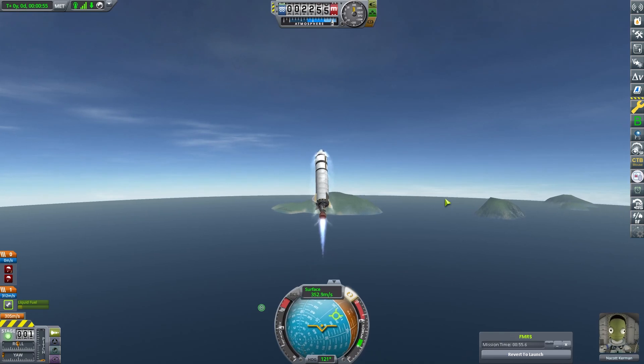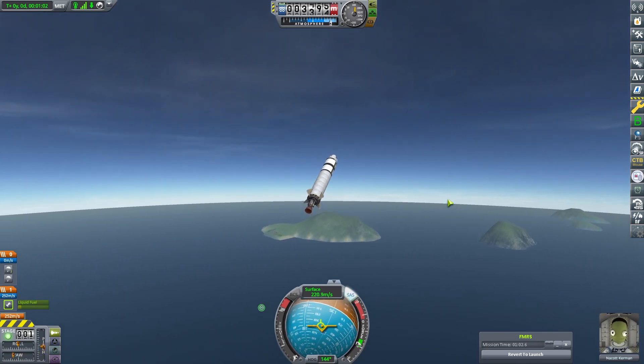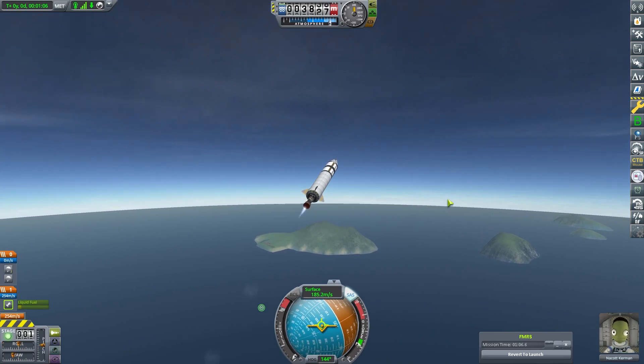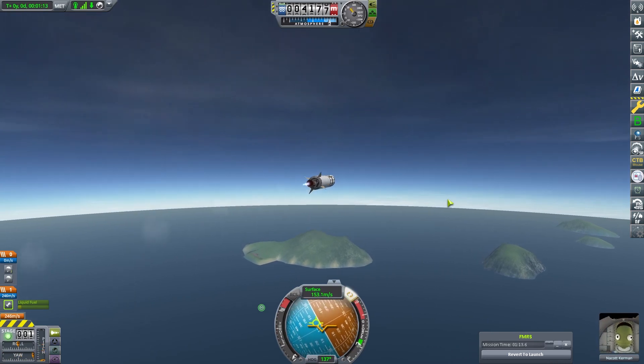We are heading out and I just want to make sure, if nothing else, that I actually end up in the water. We've got a good deal of velocity now going sideways. It is just a matter of seeing where we end up — actually landing a rocket on the island is probably unlikely, but we can at least get near it. And we can actually see there is something on the island.